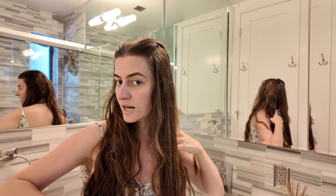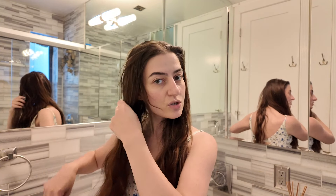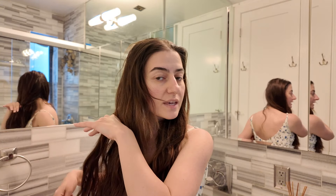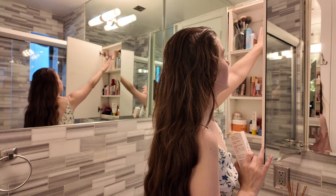I always start at the bottom so I don't pull the root, working with small strands and then working my way up. You usually get tangles towards the ends, so that's where I focus. I think it's important to use products before showering — to give nutrients and care to your hair and feed your scalp, not just shampoo and condition.